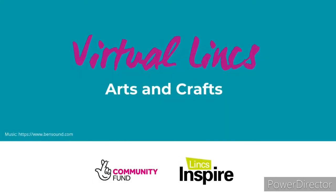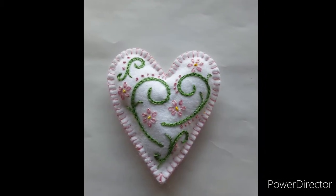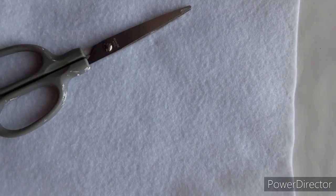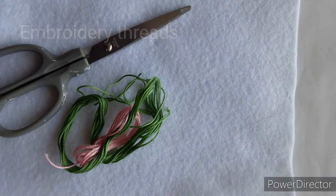For today's tutorial we're going to be looking at chain stitch and lazy daisy stitch. The items you will need are some material — today we're going to be using some felt — some scissors, some embroidery threads and a needle.